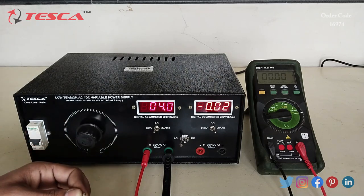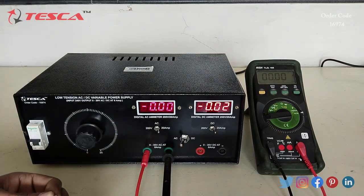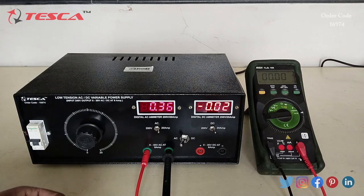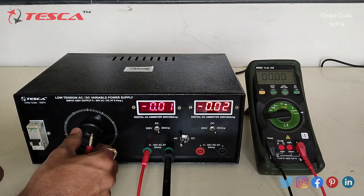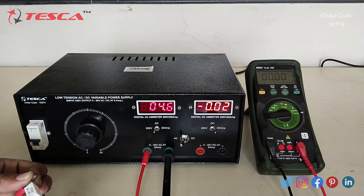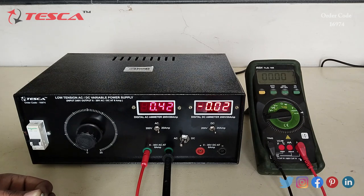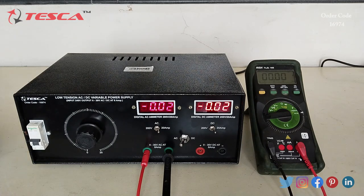We connect the resistance and switch the position to the ammeter range. The AC ammeter shows 0.3 ampere current. When we increase the voltage, the current increases as well — at 4.6 volt the current is approximately 0.4 ampere. That is how you can measure DC current and AC current using this power supply unit.